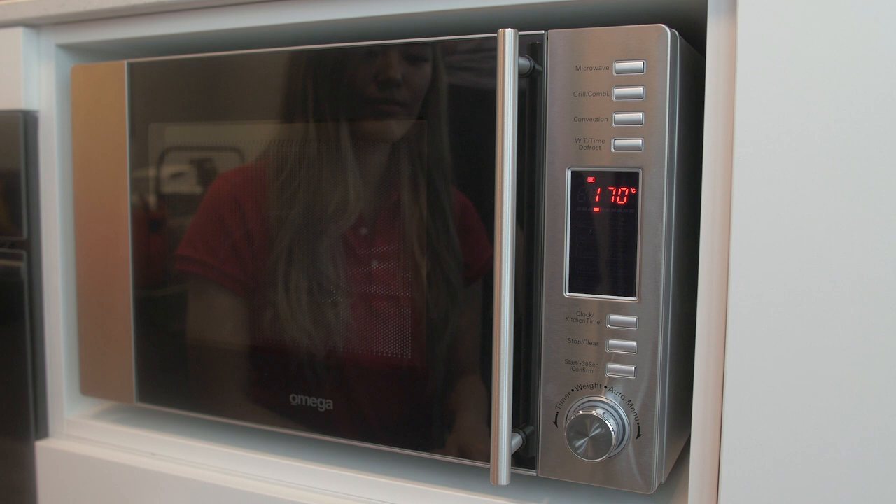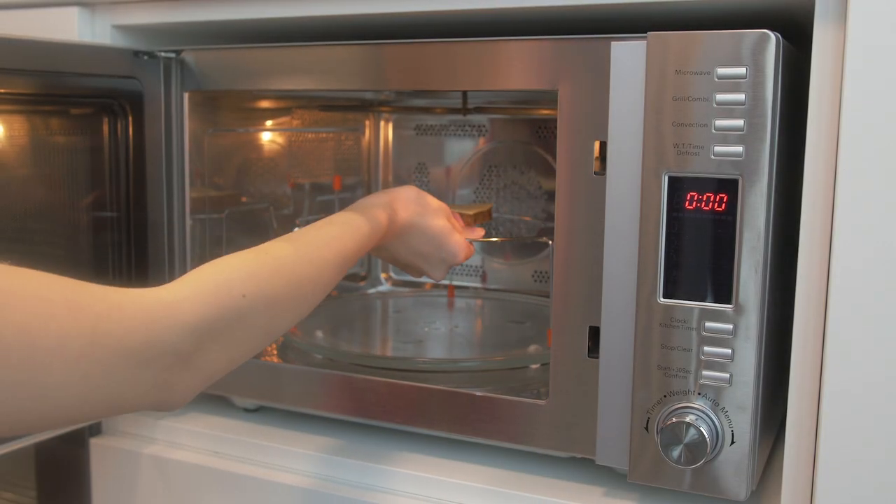And lock in your temperature. This will start the preheating function, and then when it reaches the set temperature the reminder will beep twice and the temperature will flash.